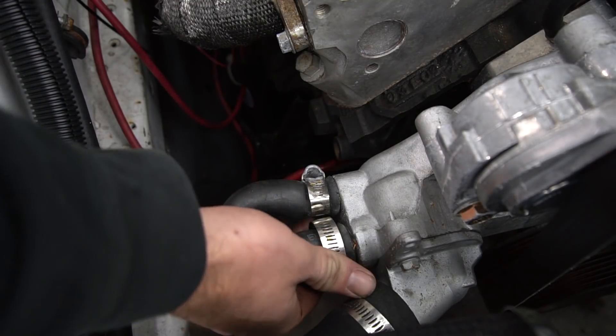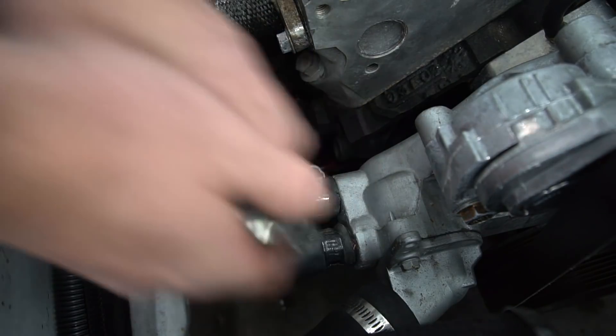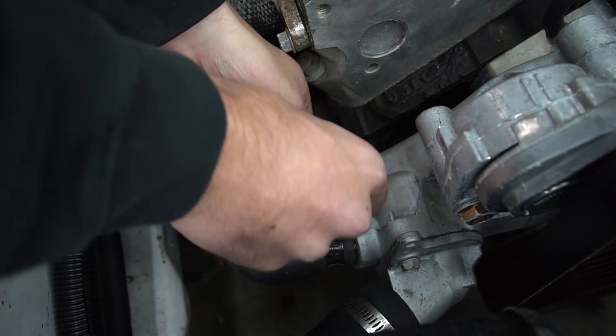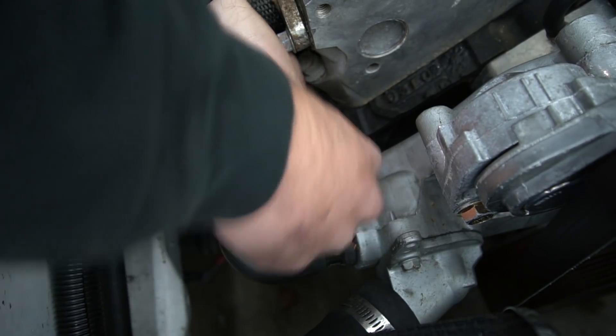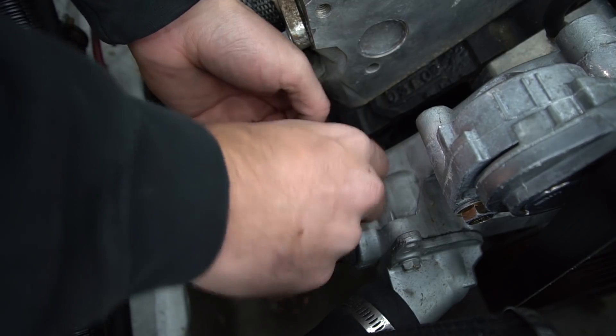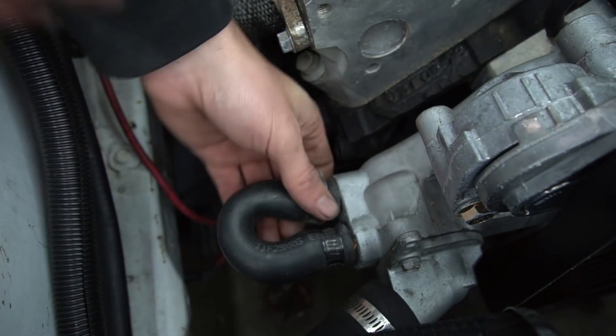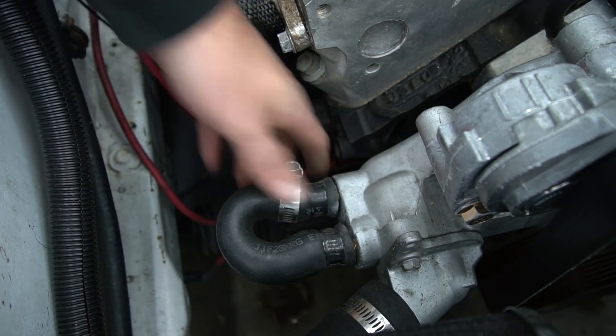One thing you should not cheap out on is hose clamps. All the cheap hose clamps I've gotten are basically one-time use, if that. As you can see, the little screw just came out of this one and it's now useless. So buy nice hose clamps, at least if it's something important.